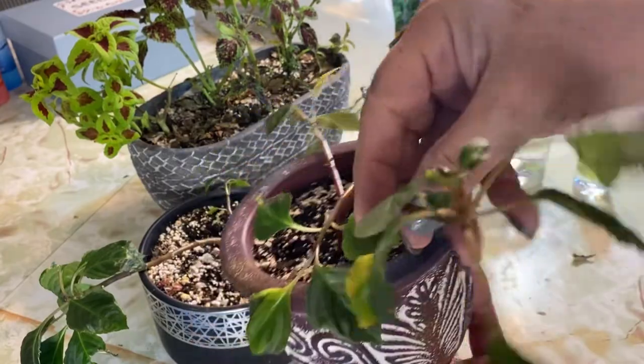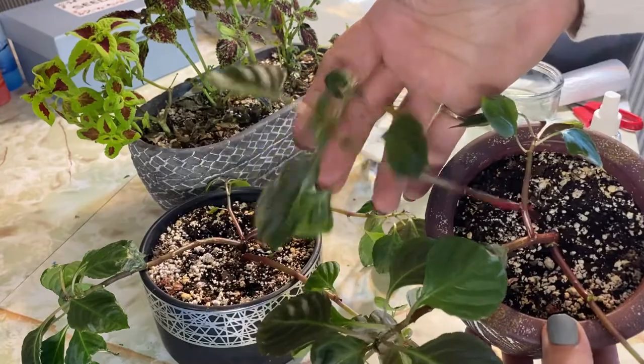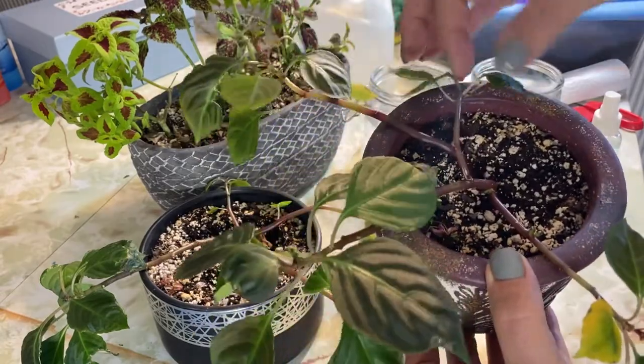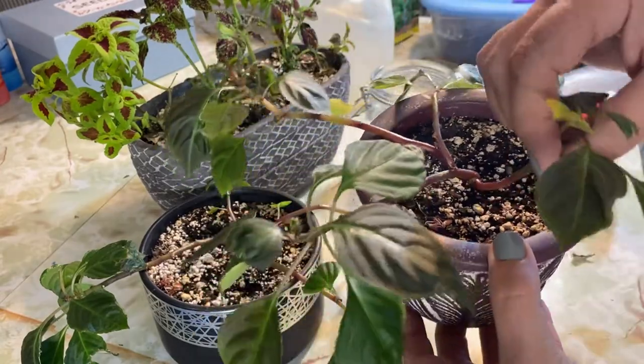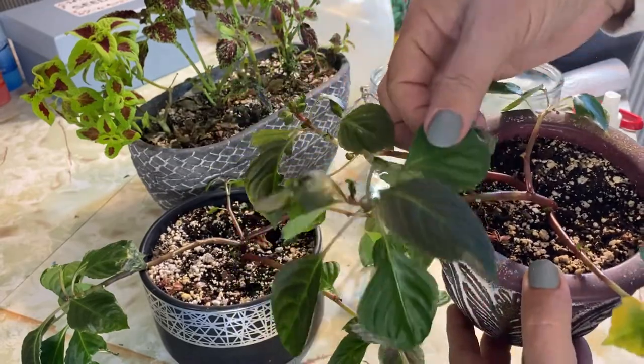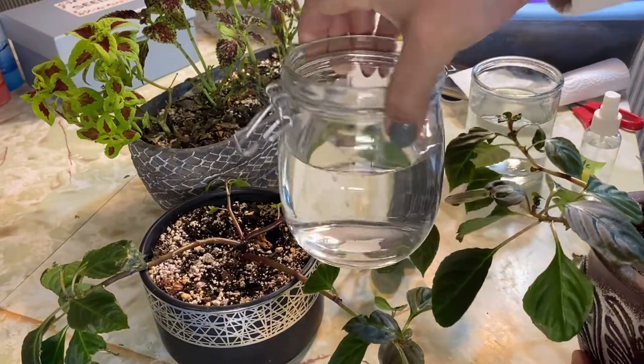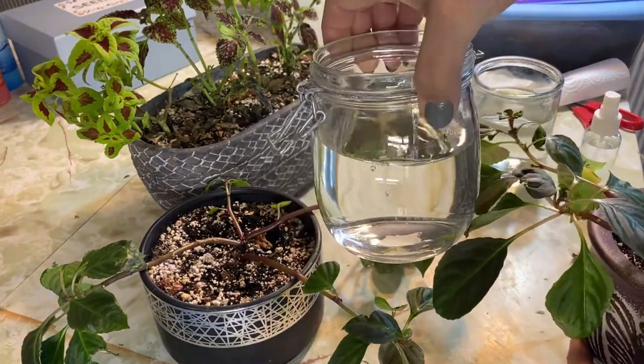These impatiens are really getting quite gangly and long and I'm going to see if I can get at least about four cuttings off of this one plant here and we'll just put them in some jar of water here. This is just tap water that I've had left sitting for a couple days.